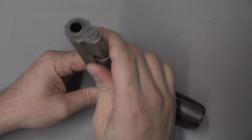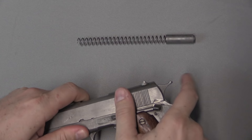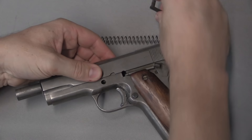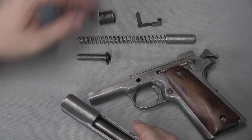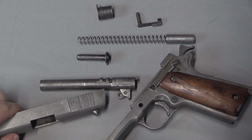Disassembly is going to be just like a standard 1911. I'm going to start with the plunger up here and pull out the mainspring — there's that. And then we're going to cock the hammer, pull the slide back to the disassembly notch right there, pop that, pull the magazine out, bring this back to the disassembly notch, and pull the slide stop pin out. There's the frame, plunger, barrel bushing, barrel, and slide.